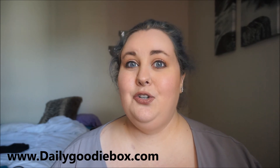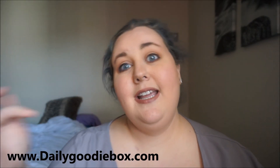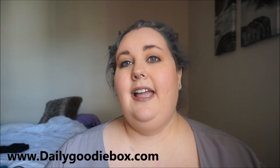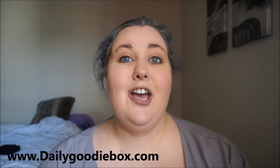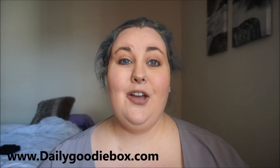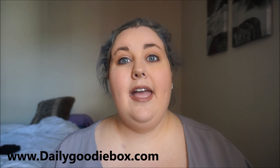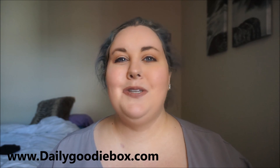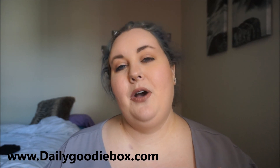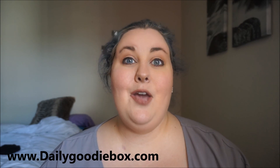If you want to try out the Daily Goodie Box, I'll have the link in the description below so you can go and sign up to get your very own Daily Goodie Box. I hope you enjoyed this video and I hope to do many more unboxings from Daily Goodie Box. If you liked this video, please give me a thumbs up and leave a comment below. Let me know if you've gotten a Daily Goodie Box and if you had different products. And if you haven't subscribed, please subscribe to my channel. Thank you so much for watching — have a wonderful day!